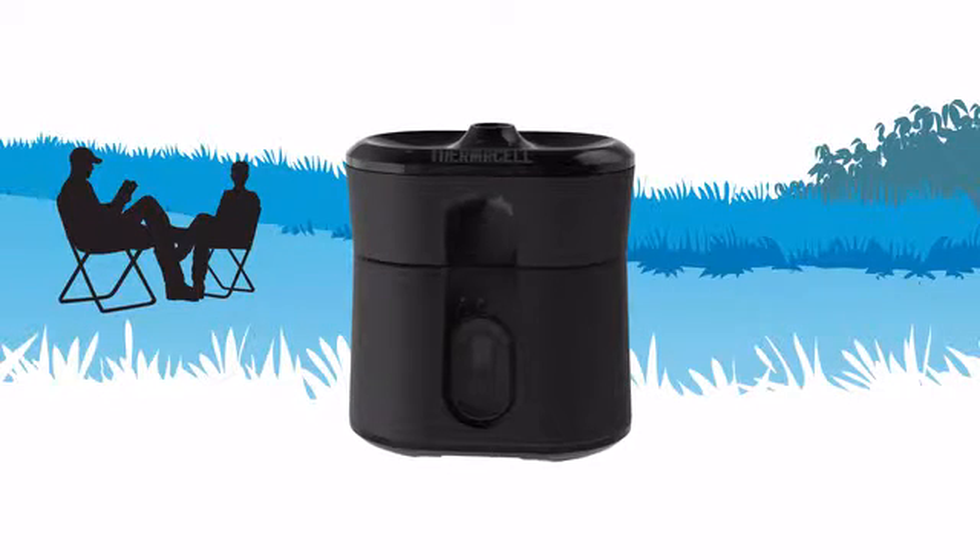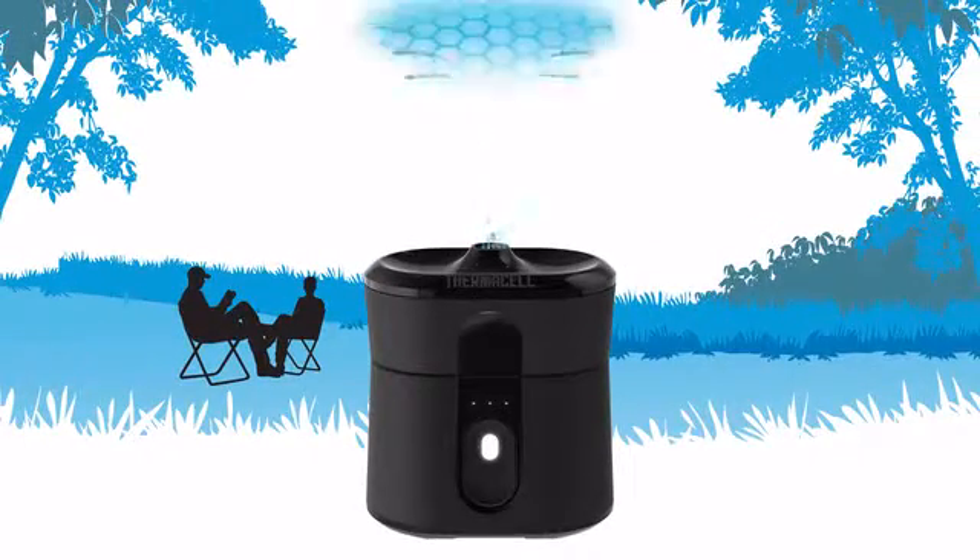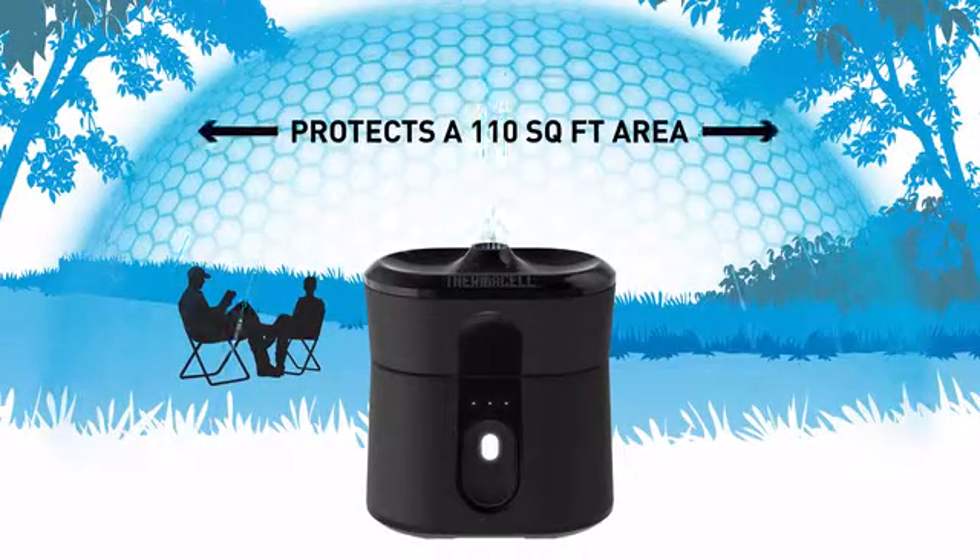The Radius device is so easy to use. It's push-button simple — literally one button on the front of the device. Push that to turn it on and you instantly see the light come on, and that lets you know that the device is active and working.